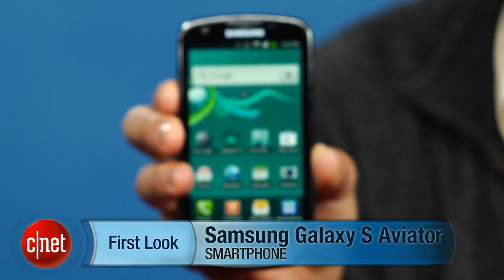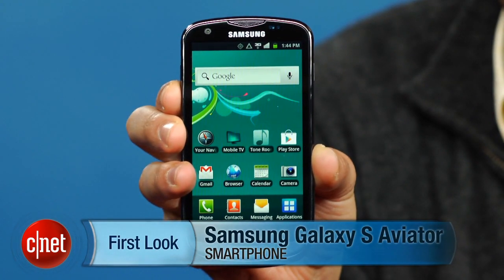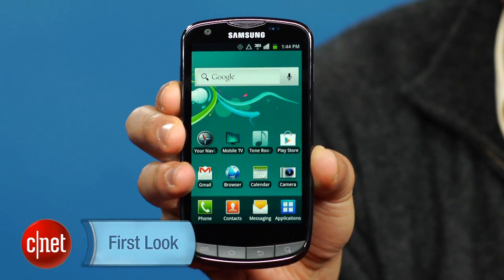Hi, this is Brian Bennett for CNET.com and today we're taking a first look at the Samsung Galaxy S Aviator for US Cellular. This attractively styled handset costs $199.99 and is the first phone on US Cellular to offer a 4G data connection.